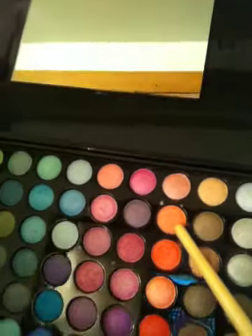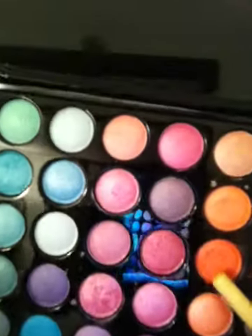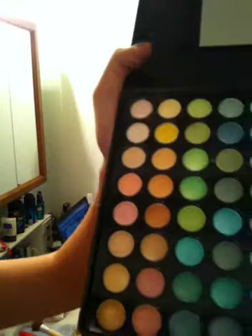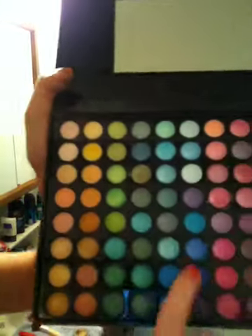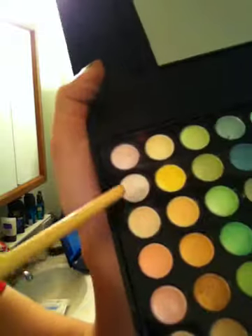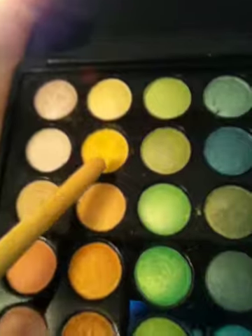This is the BH Cosmetics palette I'll be using — it's the 88 Standard Shimmer palette. I'm going to be using this orange and this orange; they kind of look pink but they're orange. With this blue right here and then this blue right here. With these two colors as my highlight, and a little bit of yellow, which doesn't look like yellow.